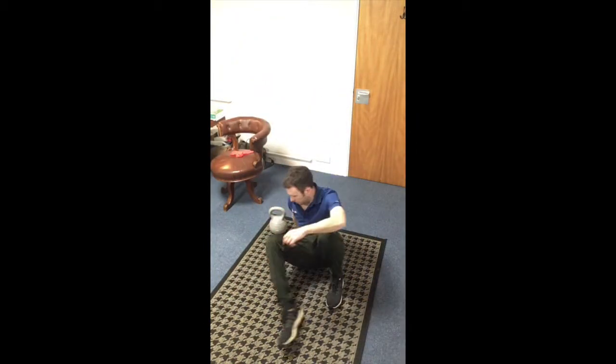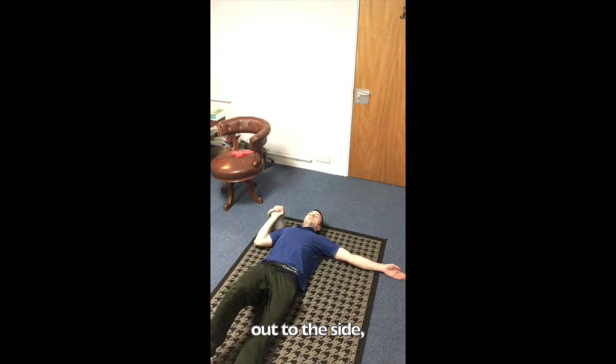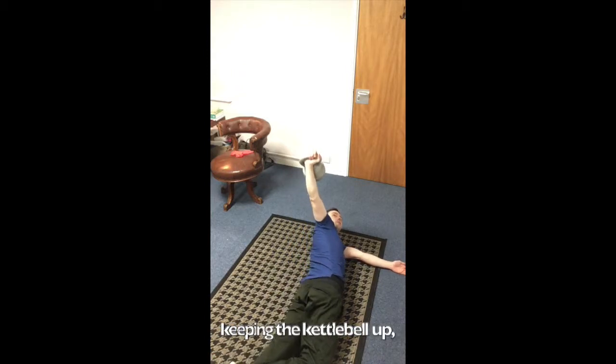A good way of doing this is with a kettlebell like this. If you lie on your back with the unaffected arm out to the side, push the kettlebell up towards the ceiling, then roll over towards your front keeping the kettlebell upright.